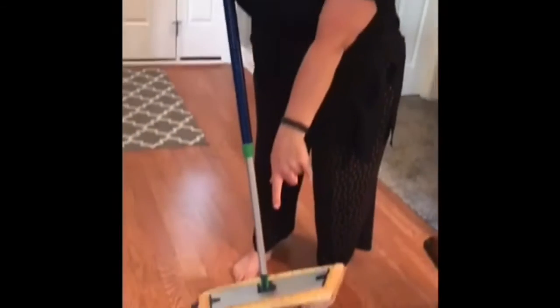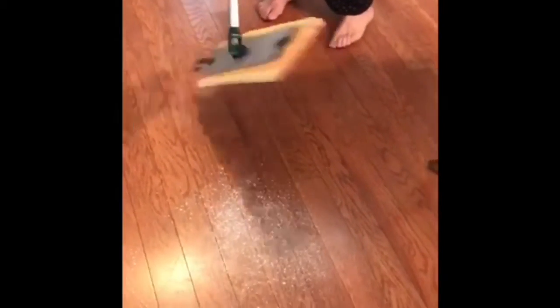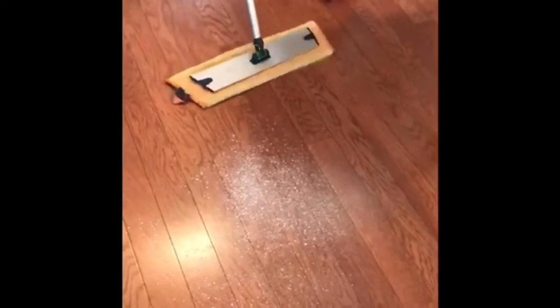My wonderful husband just cleaned my floors for me this morning, so I have simulated dirt on the floor. If you look down here, you will see that I've got baby powder on the floor. I'm going to take the dry mop and demonstrate.